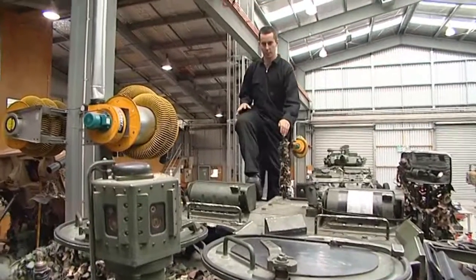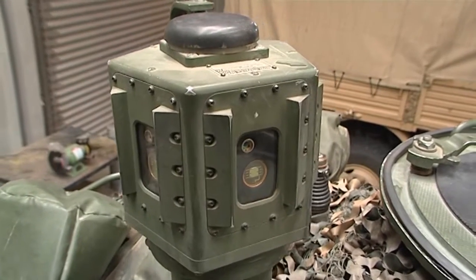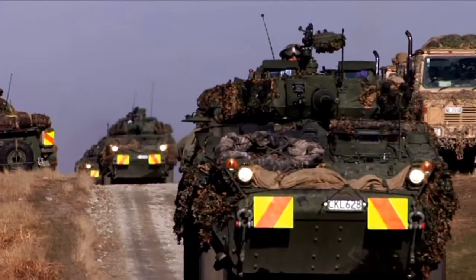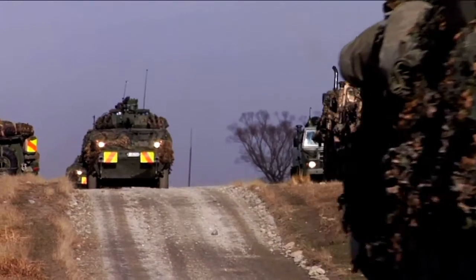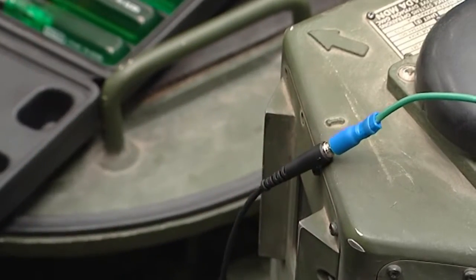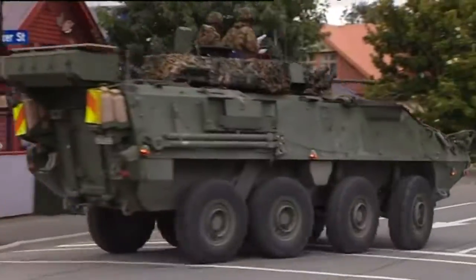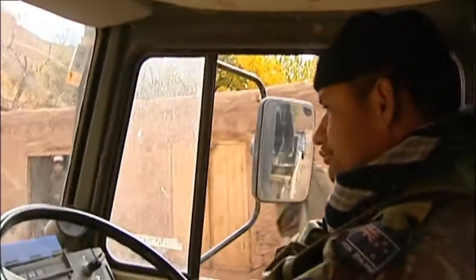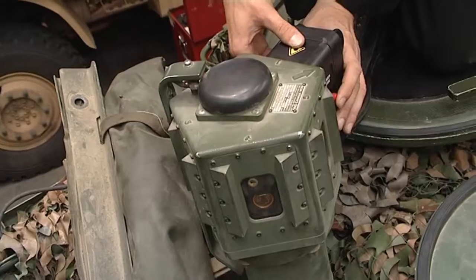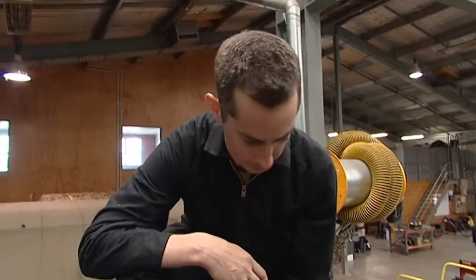Armed with knowledge of electronic circuits, Sam helps repair a laser warning system. Andy explains it's a pretty important part of the vehicle — it lets them know if someone is firing a laser target designator at them, which might mean a missile is about to be launched. One sensor isn't working, but after the repair a test confirms the fix, with all sensors working. Andy reflects that being part of the Defence Force brings a sense of satisfaction — helping people in situations like the Christchurch earthquake, defending New Zealand, and supporting peacekeeping operations overseas.